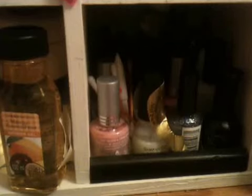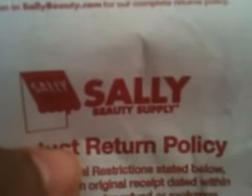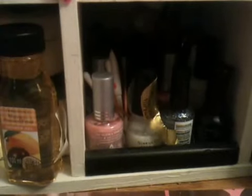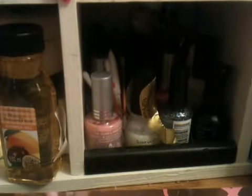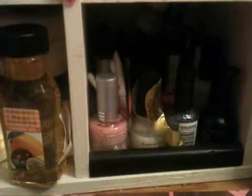Hi ladies, it's haul time again and this time it is a Sally's haul with a little bit of TJ Maxx. As you guys know, I am going to school to be a nail technician, so this haul was definitely for that. This is pretty big, but this is what I got.